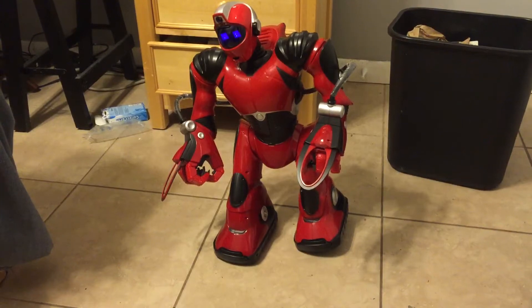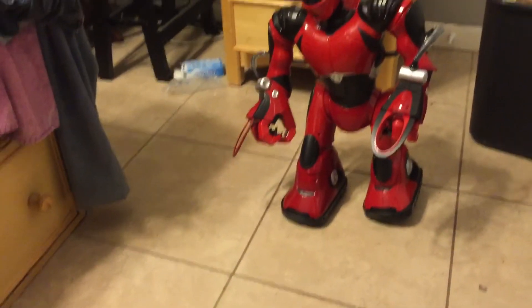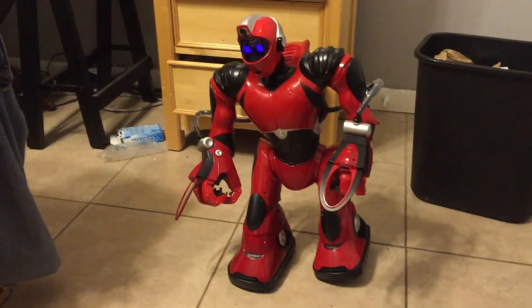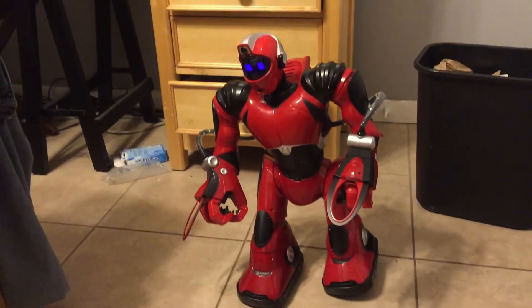I hope nobody saw that. So yeah, that's really cool, and now it is really just like my original RED V2, because my RED V2 did this dance — the first one I had from 2005. So yeah, thanks for watching, and I hope you enjoyed.